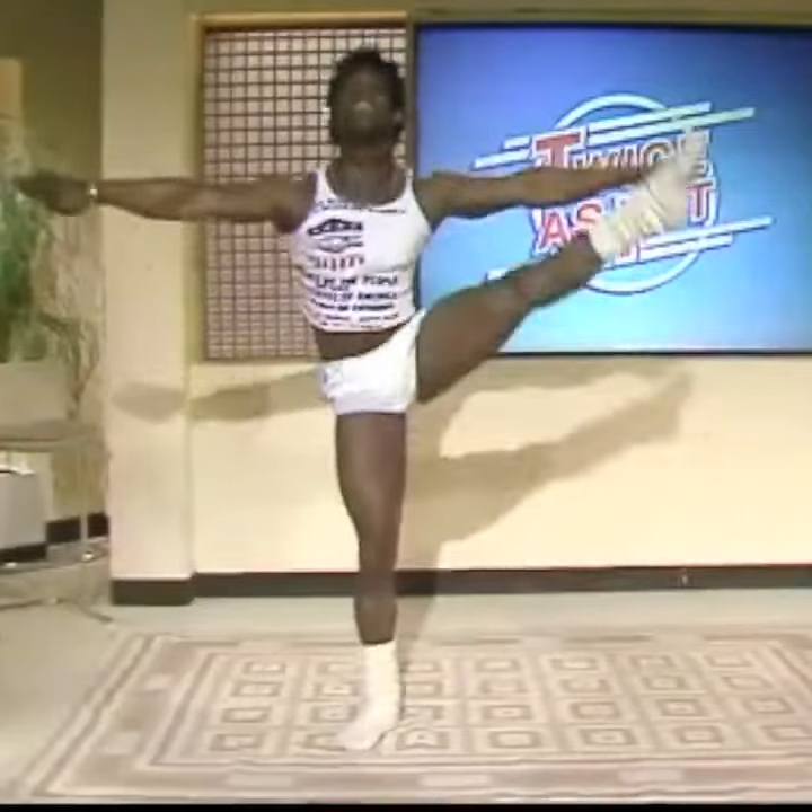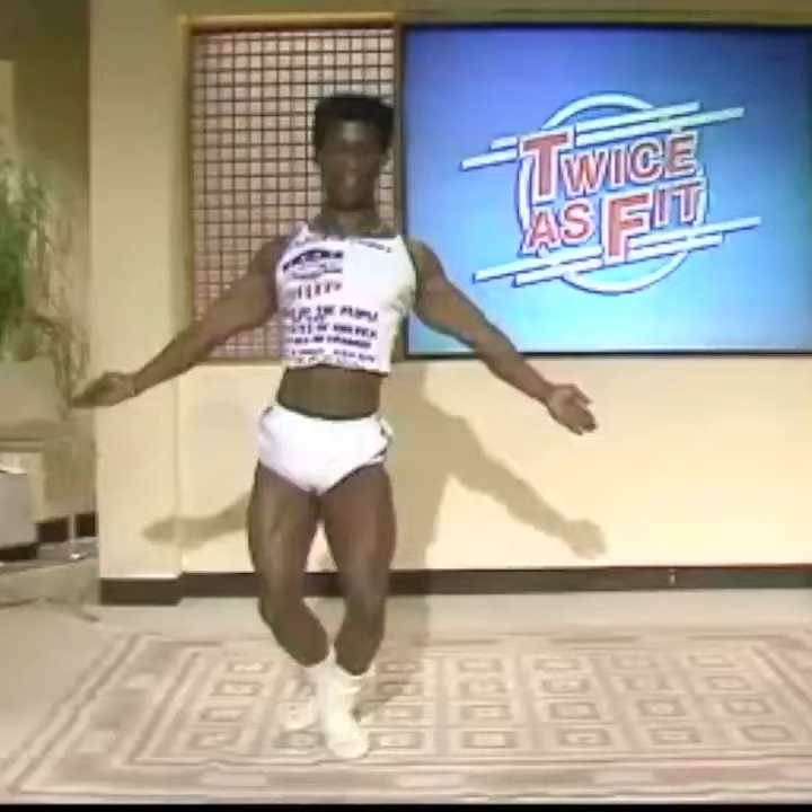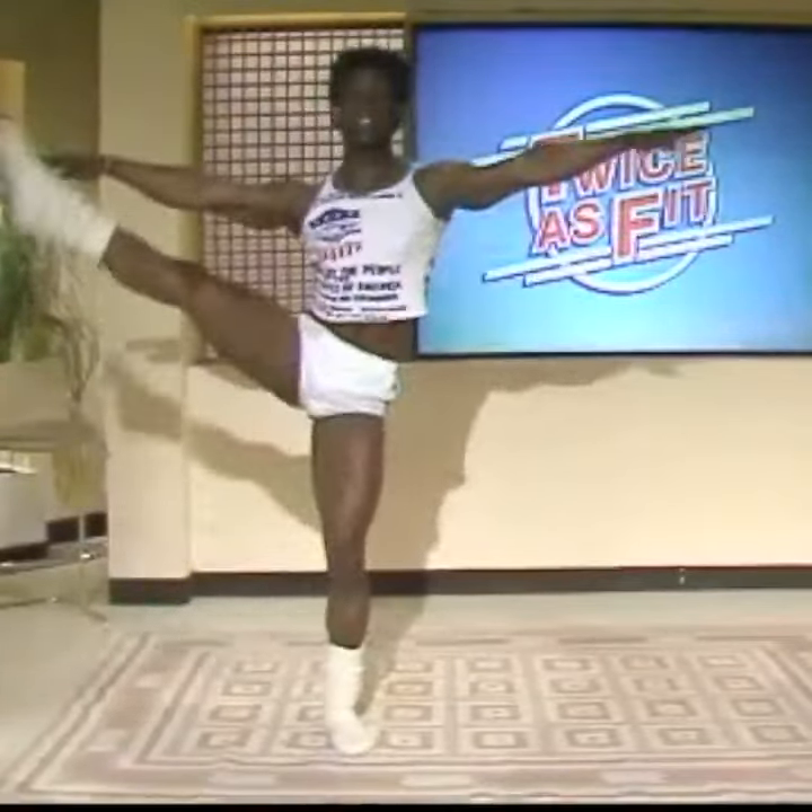That's it. The other side. Throw your leg. Come on. That's it.